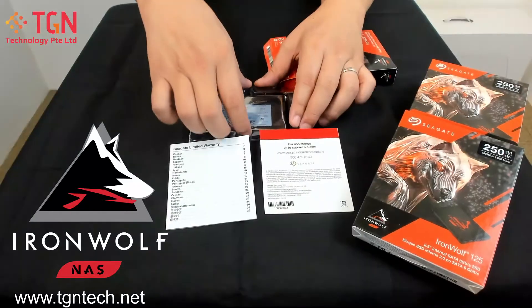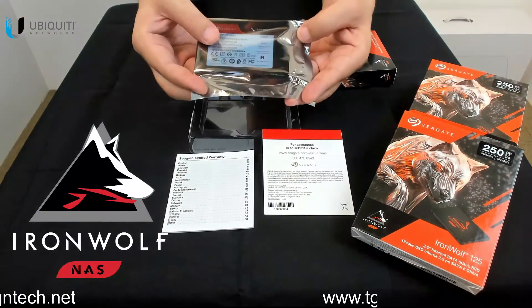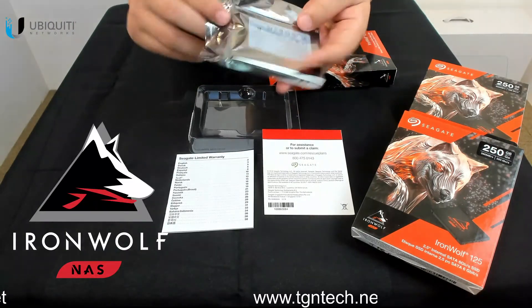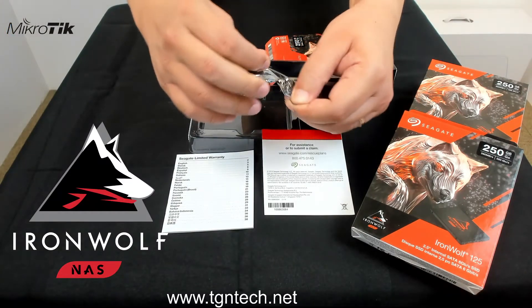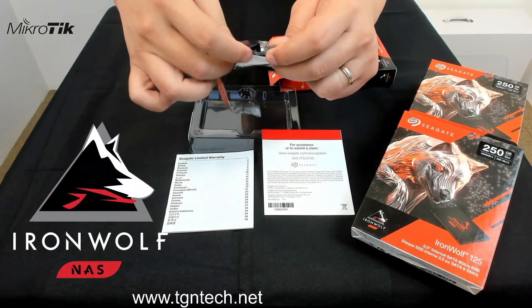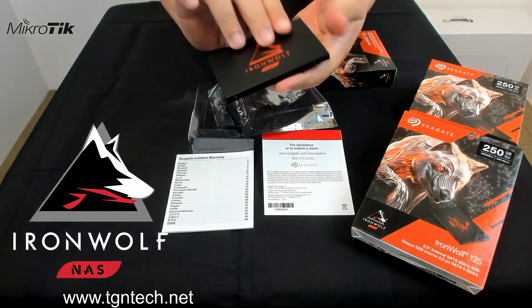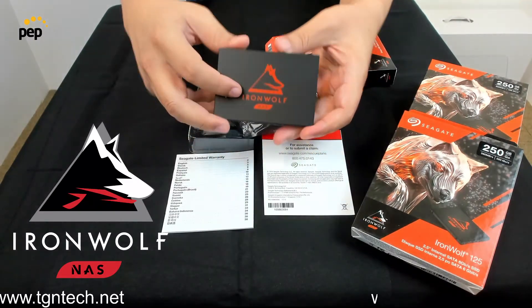The next thing is the anti-static bag — it's very well packed and sealed, so you know it's brand new. We'll tear it open and take the unit out. You can see the symbol and logo are very well done, and as I mentioned, it's meant for NAS.